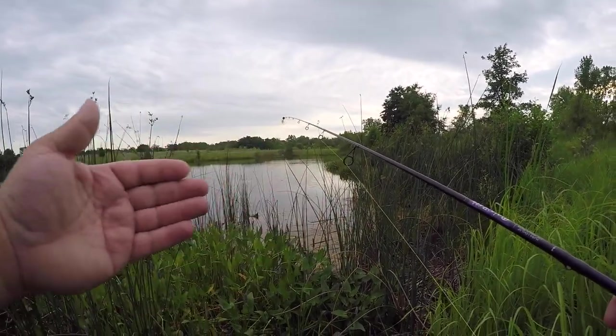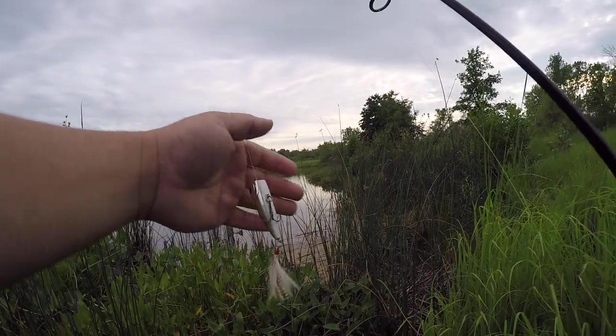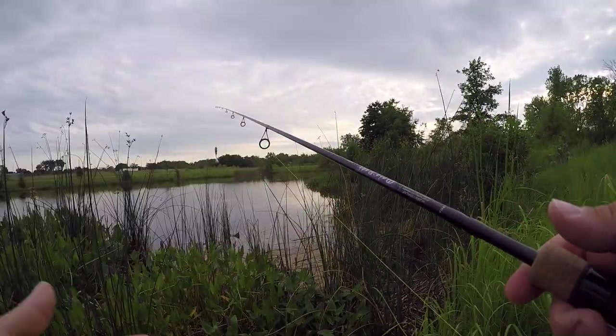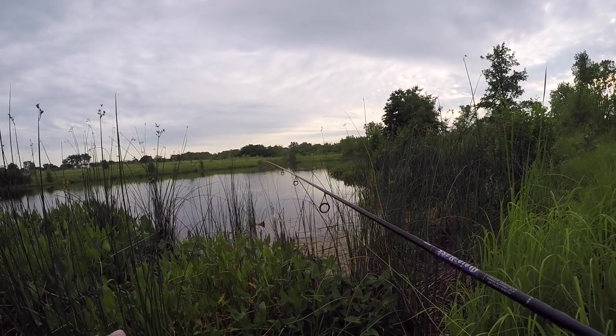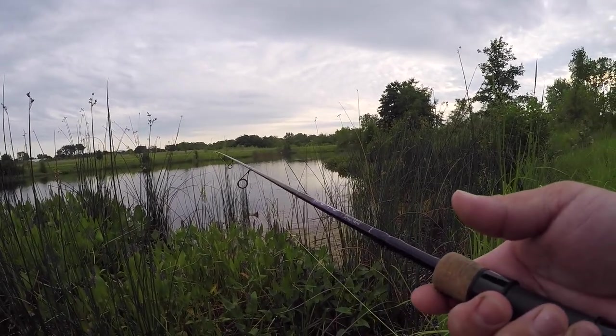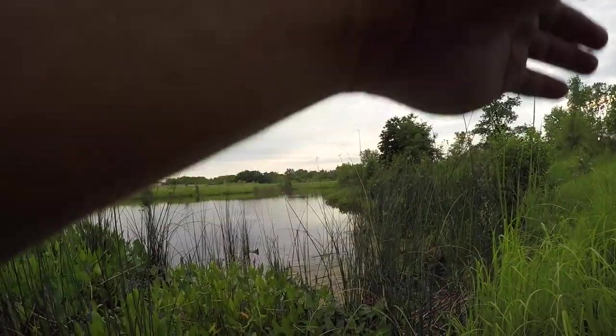What's going on guys, we're back here out at another lake on another day. We're throwing a little popper here. I haven't ever thrown a popper here before — in fact I have not thrown a popper for largemouth at all this year. So this is gonna be pretty cool, I'm hoping we can get some fish, let's check it out.